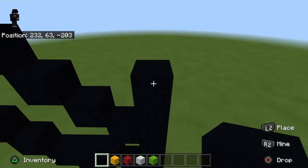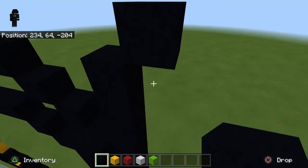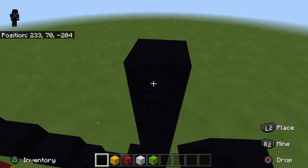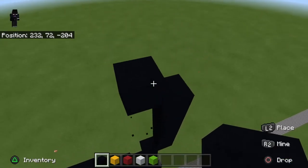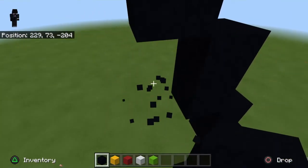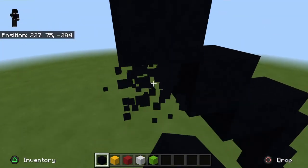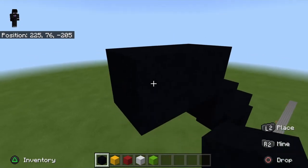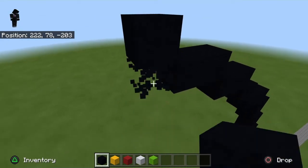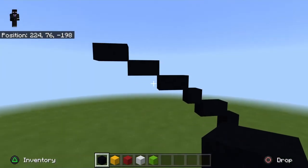Then go up by one, two, and three so it's even with this row of two. Then do an up-right diagonal. From that up-right diagonal, go up by five: one, two, three, four, and five. Then do an up-left diagonal, go up by one. Do another up-left diagonal, go up by one. Do another up-left diagonal, go left by one. Then do two up-left diagonals — one and two. On that second one, go left by one. Then do another up-left diagonal and go left by one again. Then do another up-left diagonal and go left by one again. That should be a total of three of those up-left diagonals with left-by-one in a row.